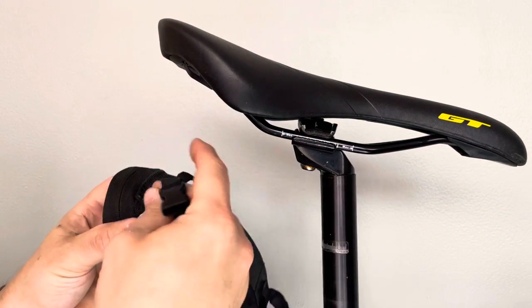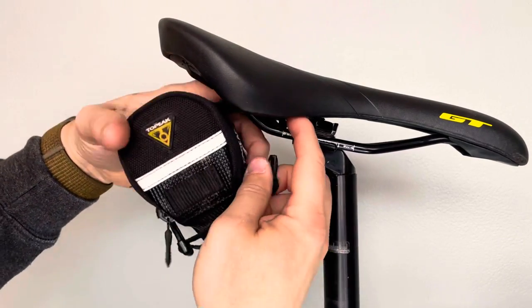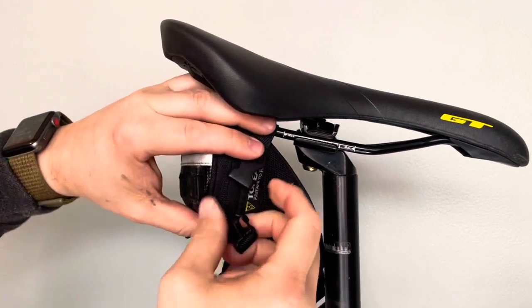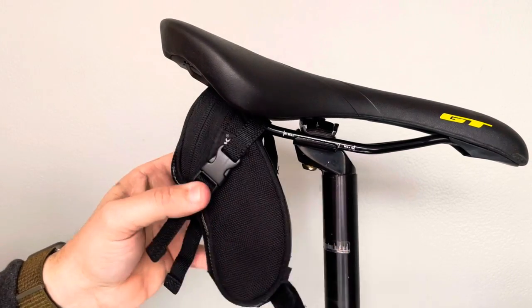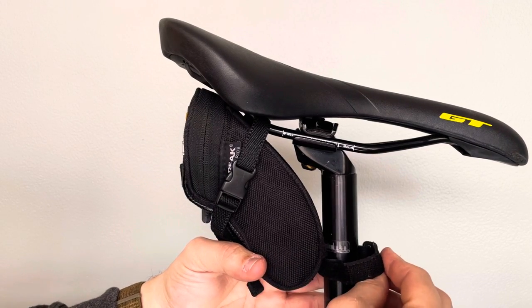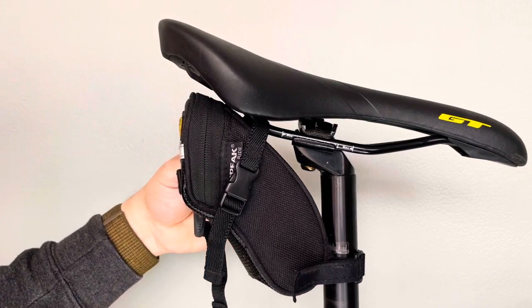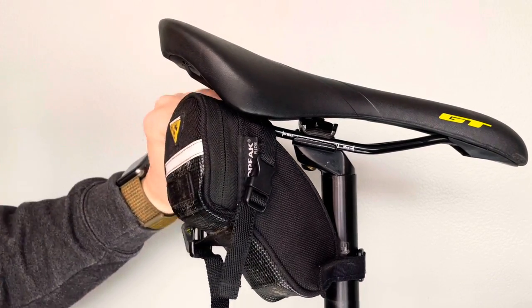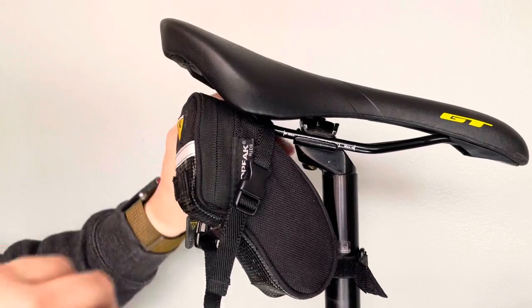As you can see here, it's just a basic seat bag, but this one has buckles on it. Some of them are just a velcro strap, but it's the same concept. That strap goes over the right side rail. That strap right there is just a velcro strap that's just going to go around your seat post, and then the strap on the left side will go up and over the other rail, the rail on the left side of the bicycle to connect to the buckle on the left side.